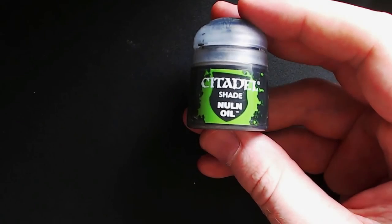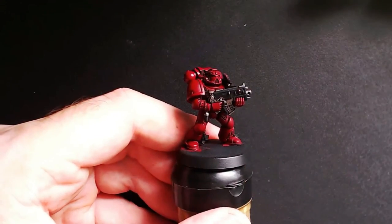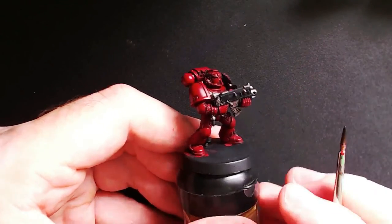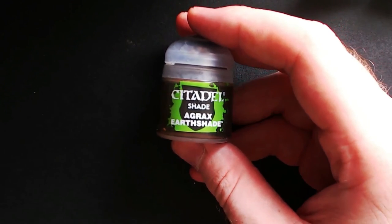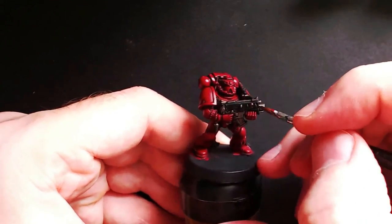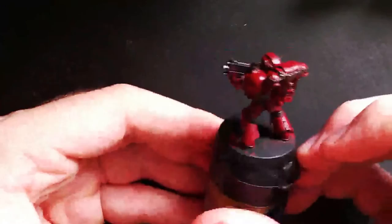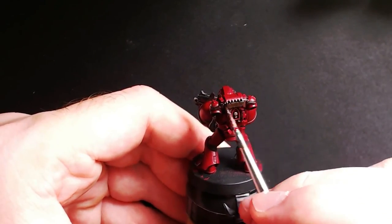Then you will need a black wash such as Nuln Oil. Basically what you want to do with this is go over anything that you have painted silver, once again trying to pool the wash into all the recesses. Next up you'll need something like Agrax Earthshade, which is basically just a brown wash. Use this to go over anything that you have previously painted that coppery color that you want to be gold in the end. Once again, try to make it pool into all the crevices as it always adds depth.